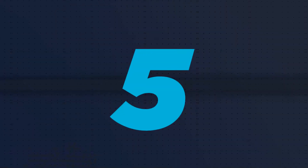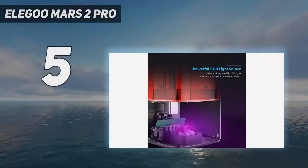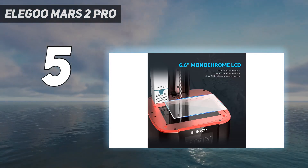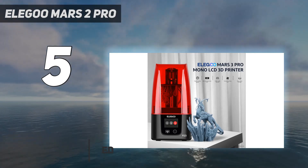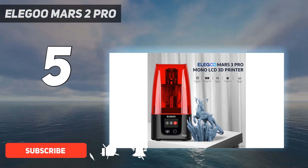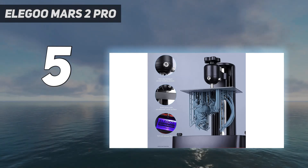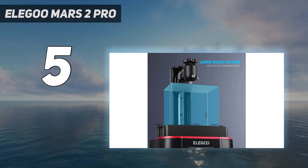Starting at number 5: the Elegoo Mars 2 Pro. If you are looking for a quality high-resolution resin 3D printer at a reasonable price range, then you should include the Elegoo Mars 2 Pro in your shortlist. This machine comes with premium features such as integrated air filtration, 2K mono LCD resolution, and solid metal construction, but without the premium price tag.